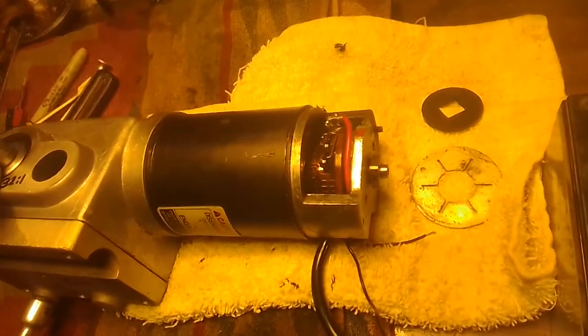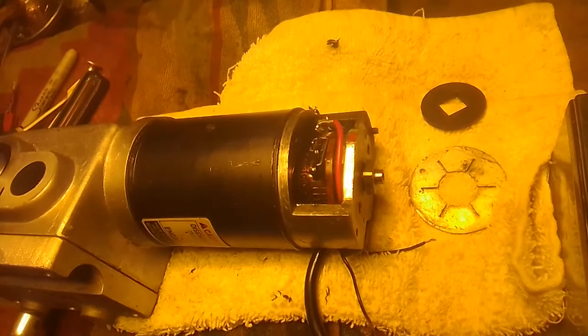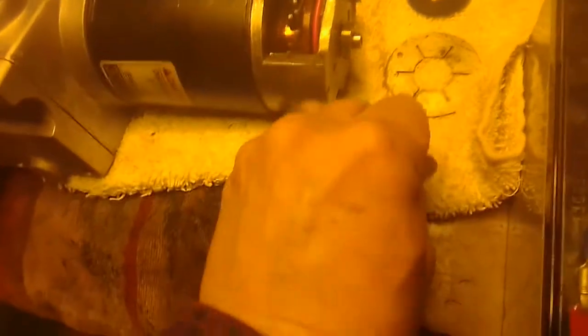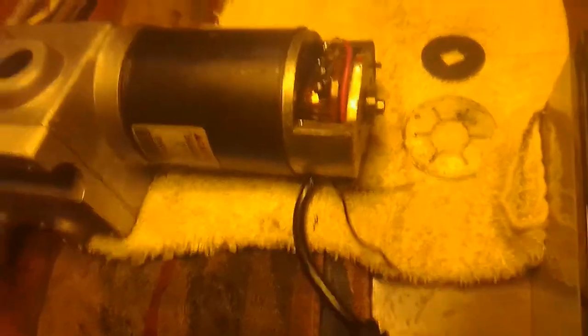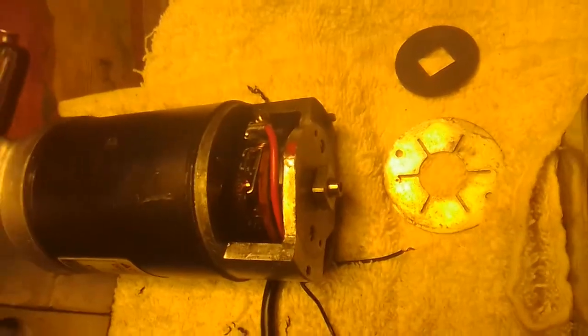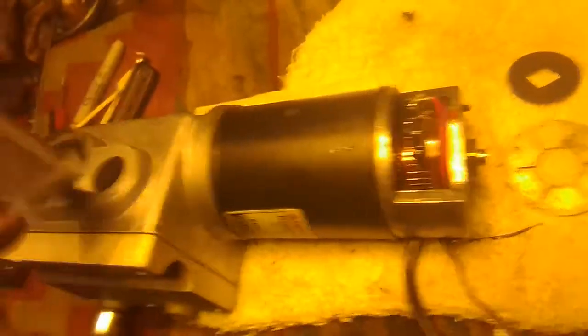We've just taken apart the rear end of this wheelchair motor and taken off the brake assembly. These two wires here are just disconnected now. We've also determined that we have a 32 to 1 gear ratio. We did that simply by rotating the motor shaft itself, making a mark over here, and counting how many times it took to turn the motor shaft to get a full revolution — turns out it's 32 to 1.